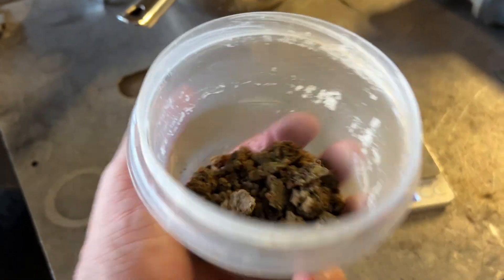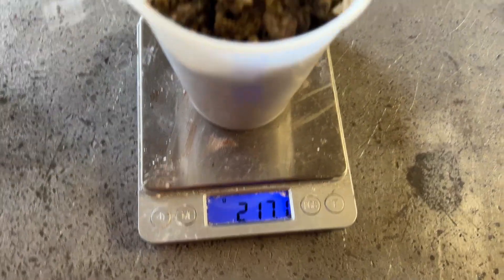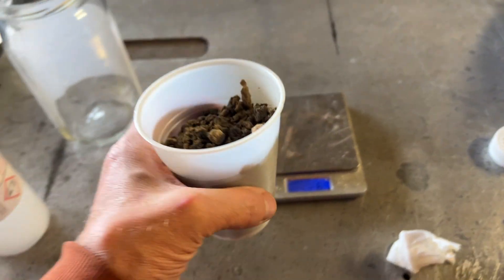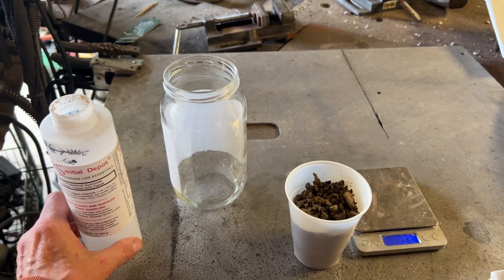It looks like we're going to get about 66 grams of that material out of every pot of the yellow water. We got about 217 grams of this stuff total, so we're going to split it up. I think we'll calcine half of it and try a different method for the other half.